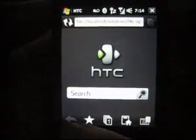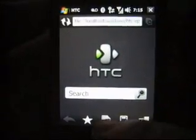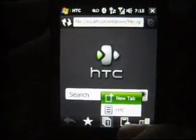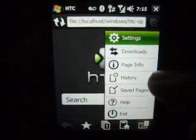That's the back button. This is the star. The middle one is the tabs — you can have three tabs. The house with the box behind it is the home page. And this is the menu. The menu gives you settings, downloads, page info, history, and so on.